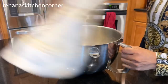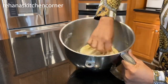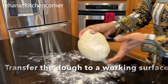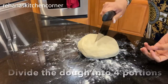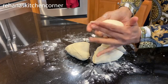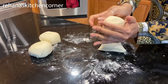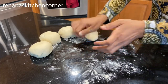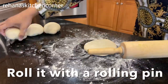Now it's time to check our dough. The dough looks fine — just punch it a few times, then transfer it to a working surface and sprinkle some extra flour. You can divide the dough into four equal portions. Let's work on one portion first: press it with your hand and then roll it with a rolling pin.